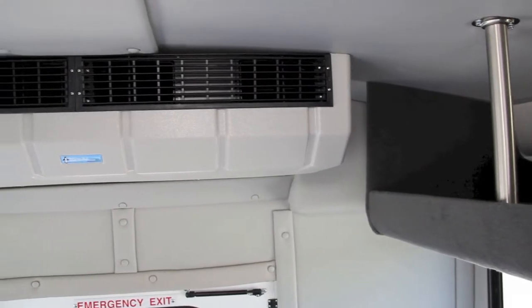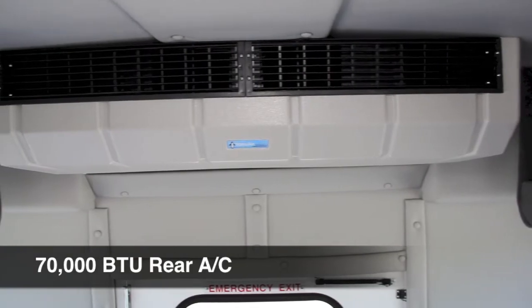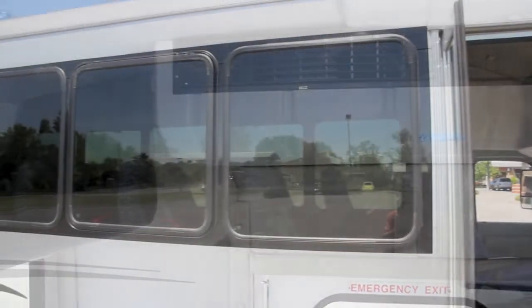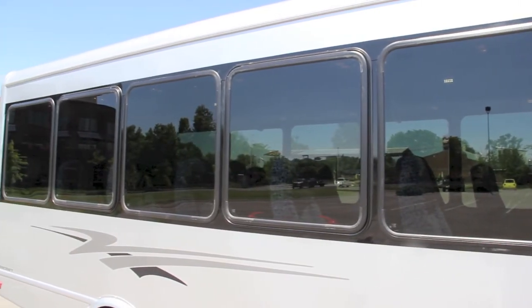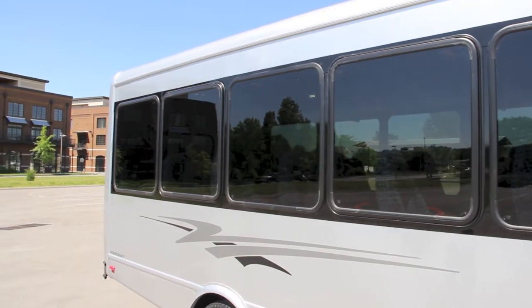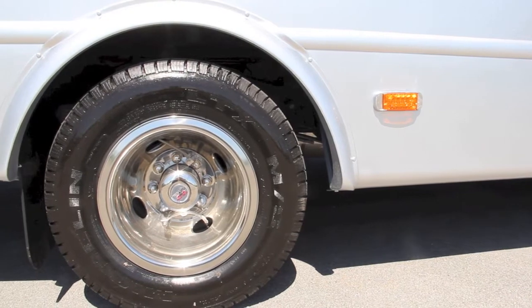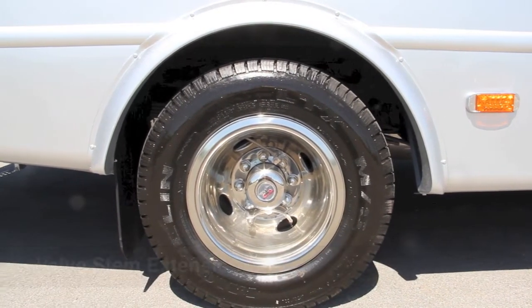The Transair 70,000 BTU rear air conditioner is sure to keep your passengers cool on those hot summer days. A nice finishing touch on the All-Star Platinum Edition is the stainless steel wheel inserts, along with the valve stem extensions.